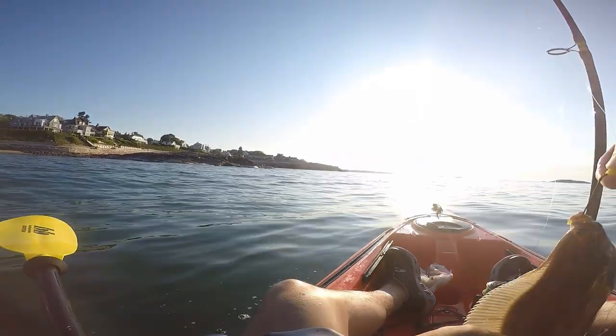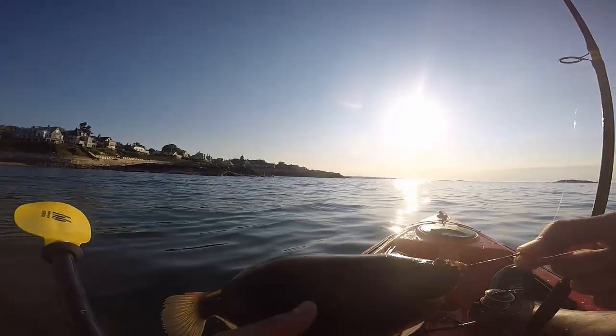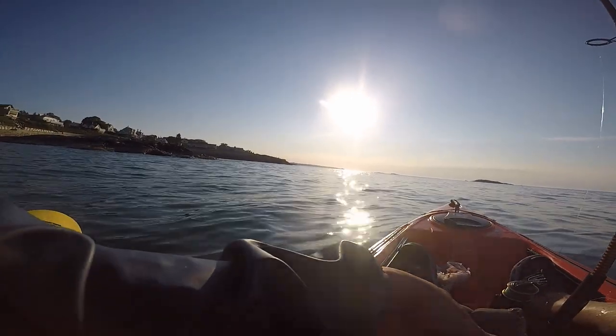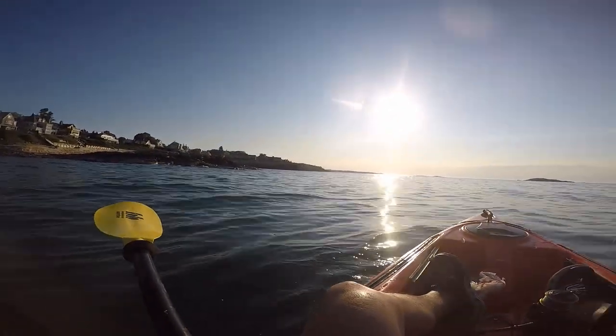Whenever I see the fishing reports saying that flounder are in season or people are catching flounder, I usually use one of my fishing rods to target flounder. And then my other fishing rod is targeting bait fish or striped bass, and it's a lot of fun.